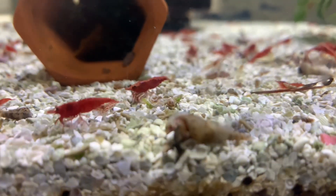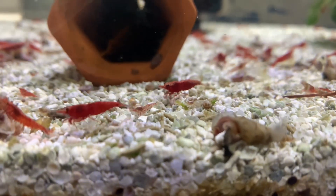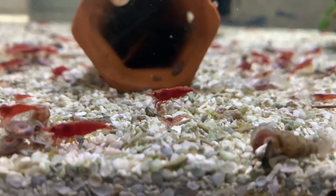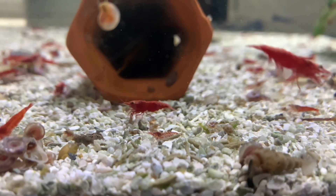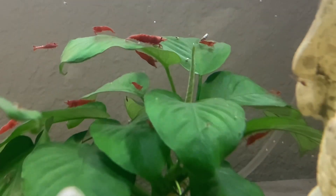Cherry shrimp are sensitive to chlorine, ammonia, nitrates, and nitrite levels, so please make sure you're on top of your water changes. Adding plants will also help neutralize all those deadly things in your water column.